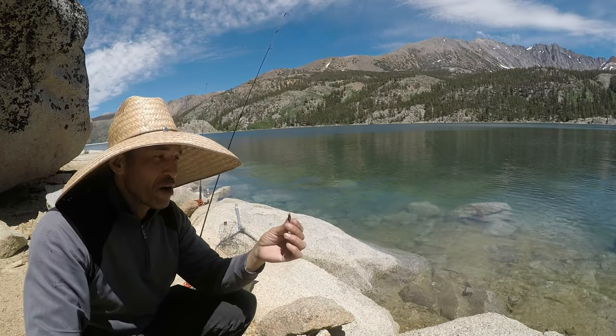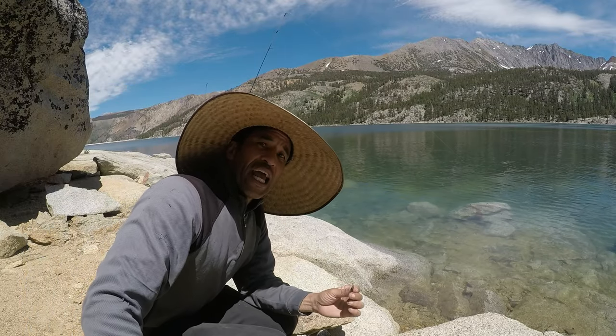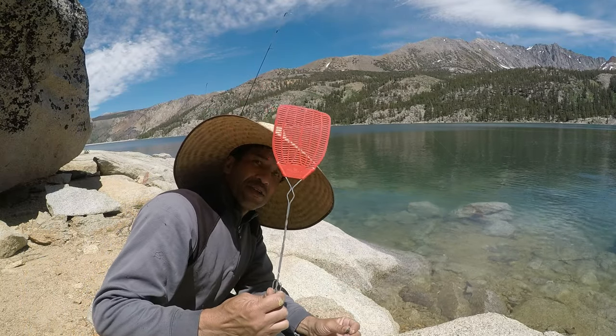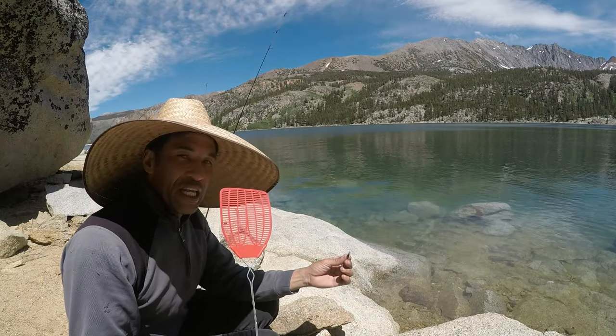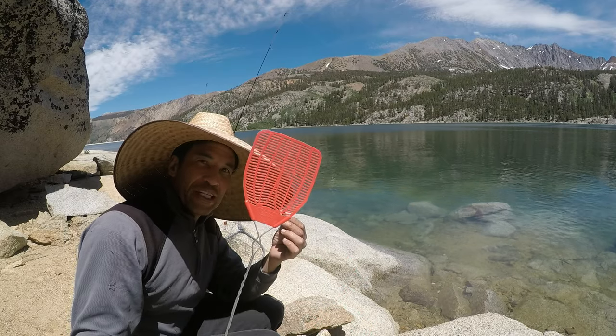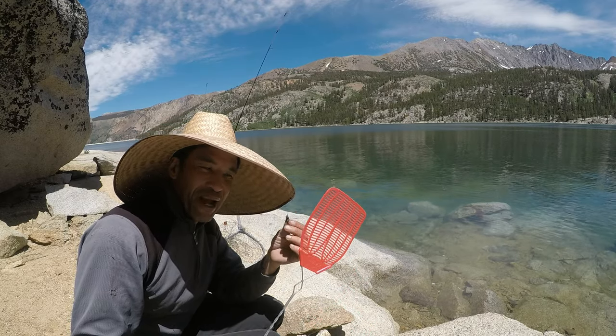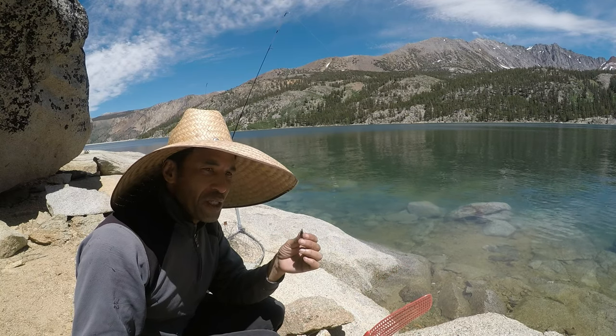Trout will gobble these up. I'm gonna save this guy. What I do is take a fly swatter with me — I bend the handle to make it smaller and always keep it with me when I go to the Sierras, because these things are always flying around. Whenever you see one, a fly swatter makes it really easy to smack it and save them for later.